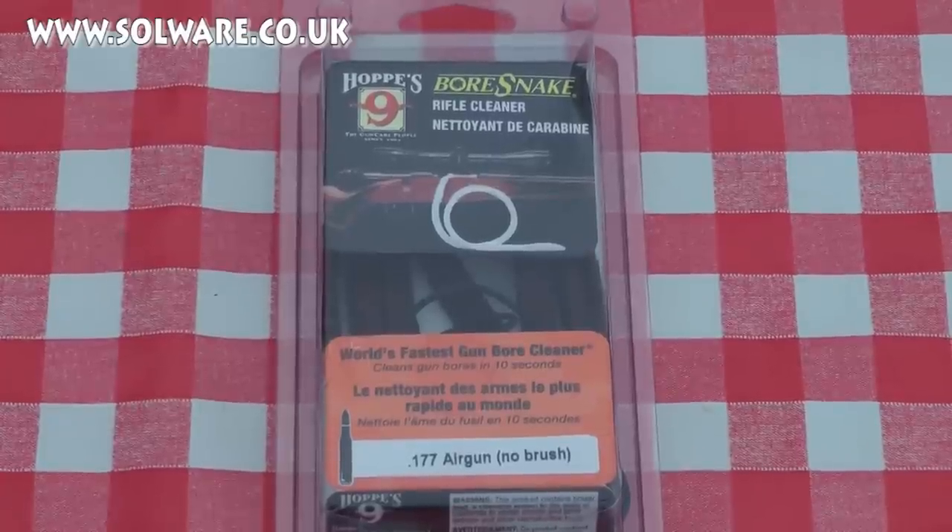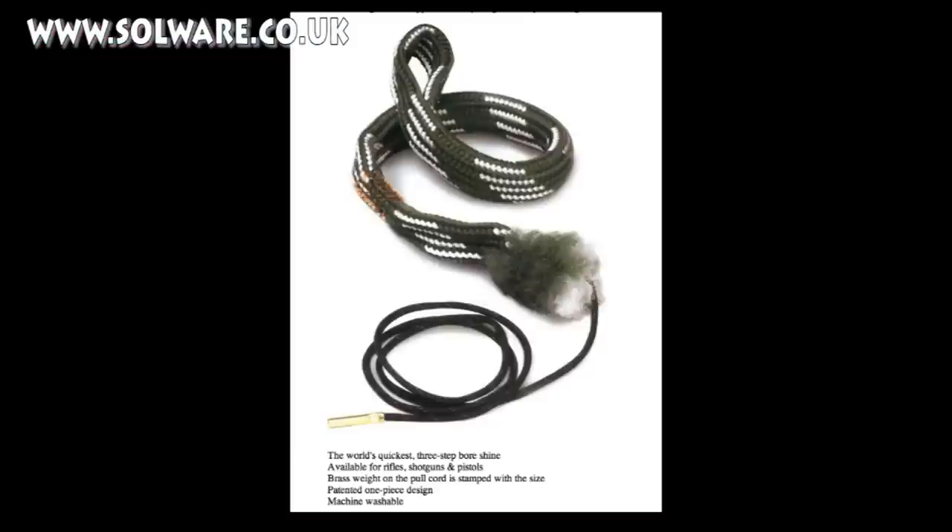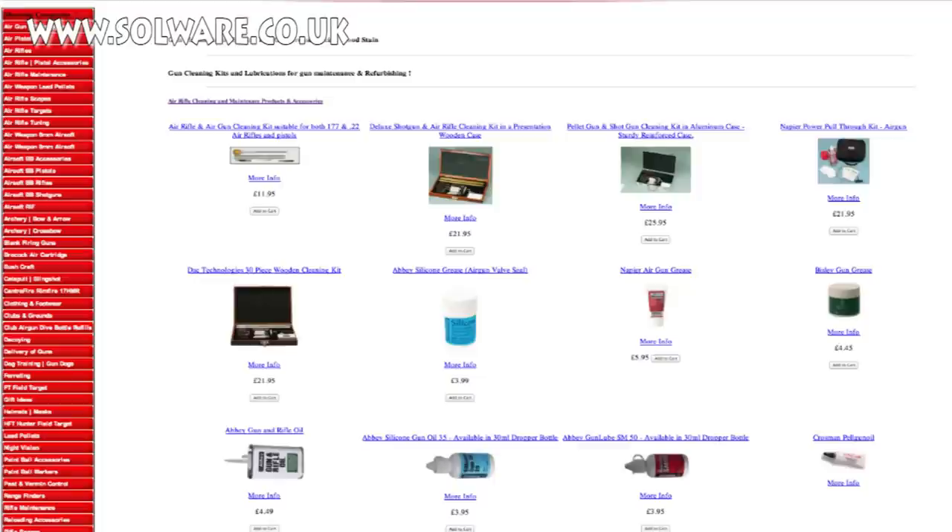We've got the Hoppe's No. 9 Boresnake Rifle Cleaner, and this claims to be the world's fastest bore cleaner. The version I've got here is the .177 airgun version. However, if you have a look on the Solware website, you will see that they do all calibres in the Hoppe's Boresnake. They also do an extensive range of airgun, rifle and shotgun cleaning products.